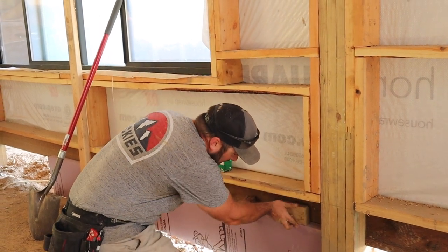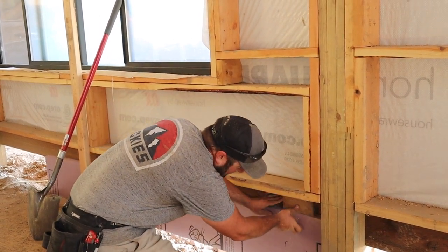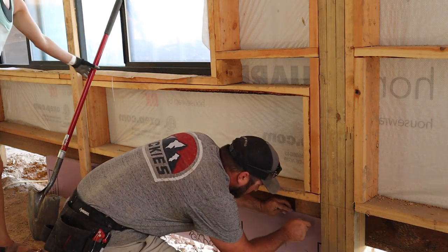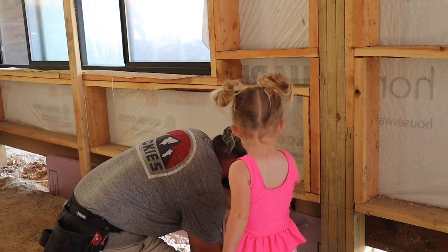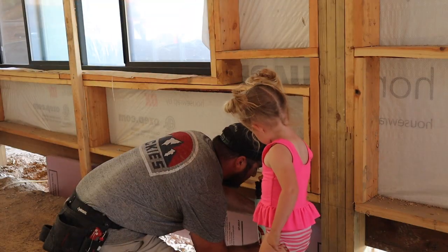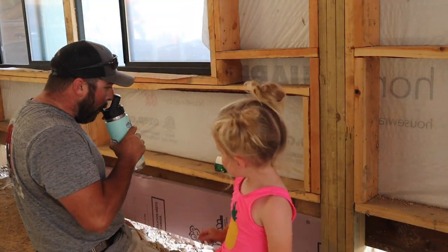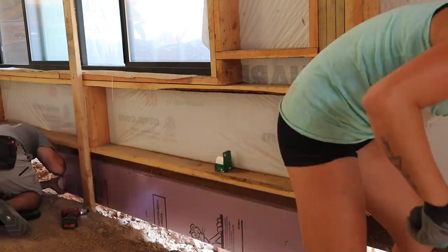Do you want a little bit more? Sure. Thank you. Do you want anything, Daddy? I do. You're a water girl. Hold on. You're such a sweet baby.